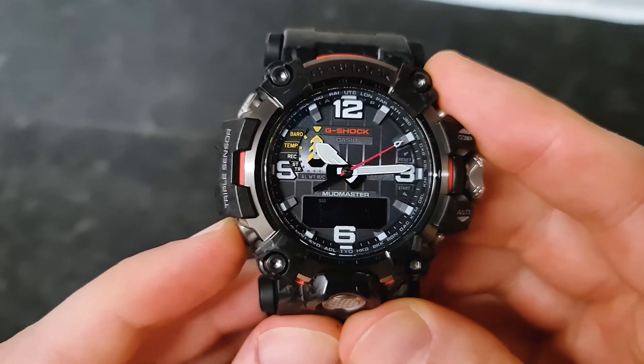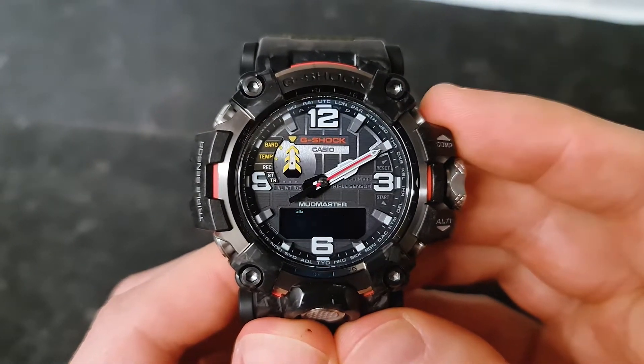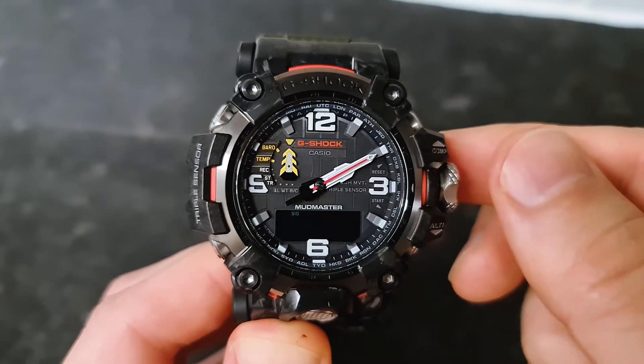Press this one more time: key tone. I prefer mine to be on, so every time you press a button it makes a sound. But you can use the crown button to turn it off and mute it — it's entirely up to you. I keep mine on.